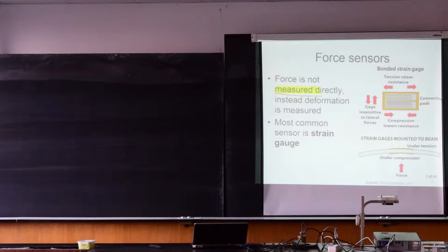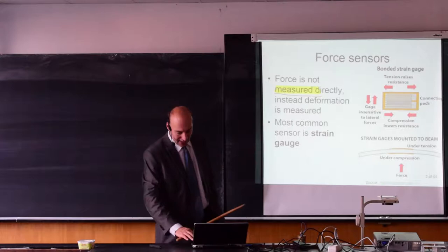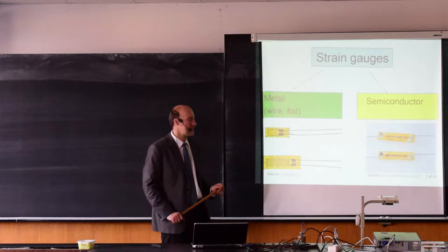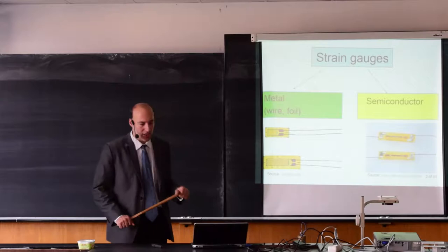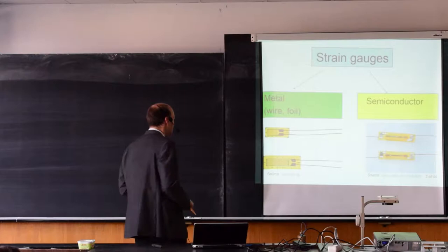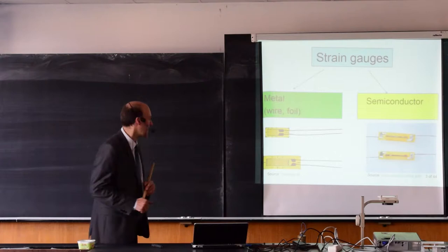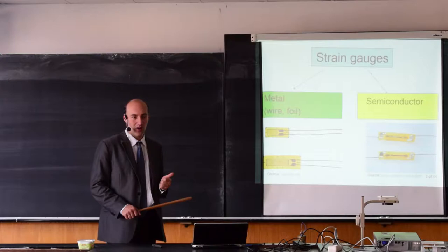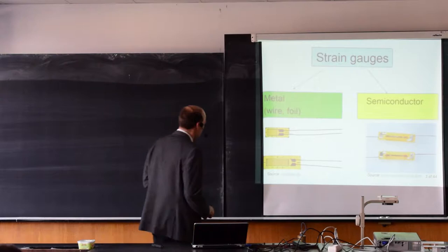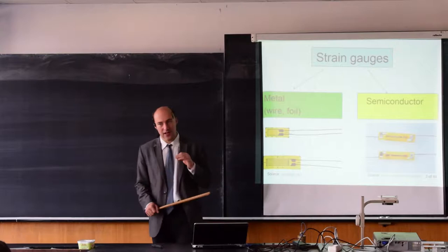There will be different placement for strain gauges depending on whether you want to measure axial force, radial force, and so on. We will discuss two types of strain gauges. I will focus mostly on metallic strain gauges because those are the most common ones. We will also briefly discuss semiconductor strain gauges to see their advantages and disadvantages. The metallic strain gauges can be either wire or foil. When it is a wire strain gauge, the sensitive area is made from wire. If it is a foil, it is a thin layer of constantan.